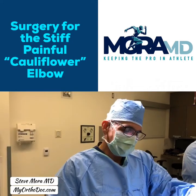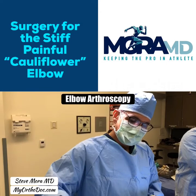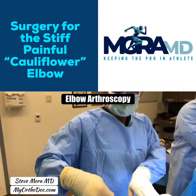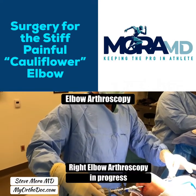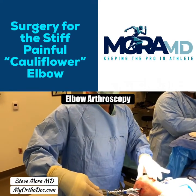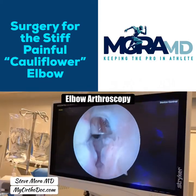So this is what we have — a right elbow right over here. If you look down, I have my scope already in. My scope is on the outer side of the elbow and I have two cannulas on the inner side of the elbow. Looking at the screen, this is the anterior compartment of the elbow.